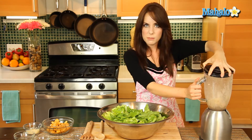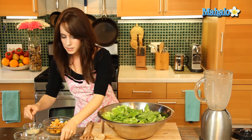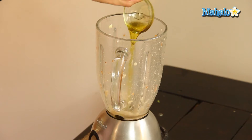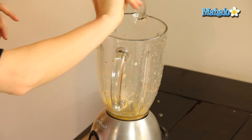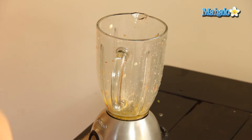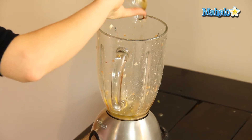So that's just nice and mixed up. We're going to keep going. Let's add in the olive oil, the yolk, the mustard, and the Worcestershire sauce.